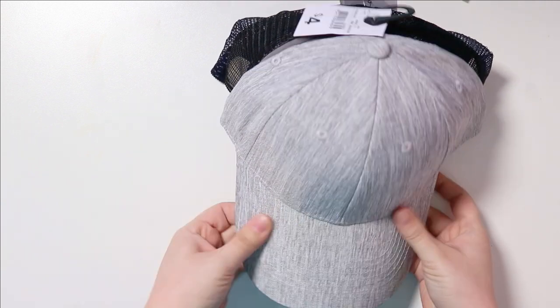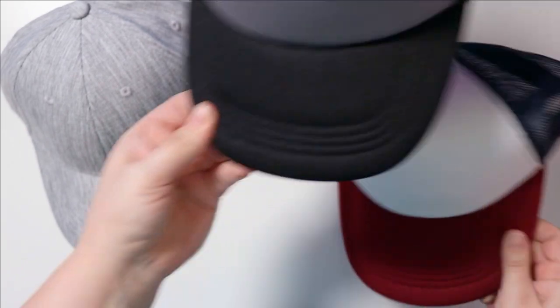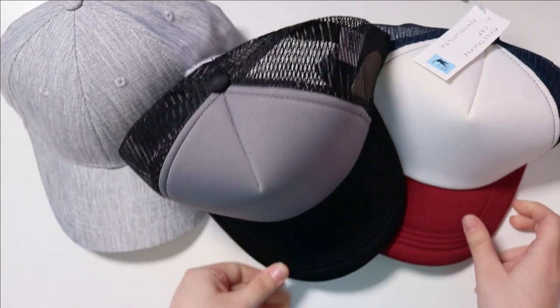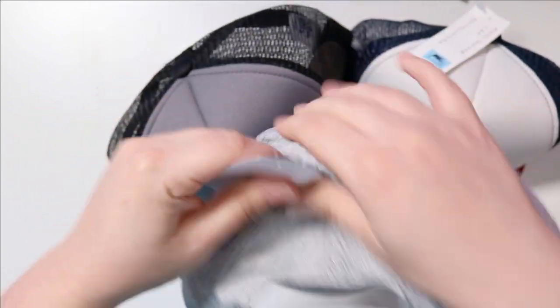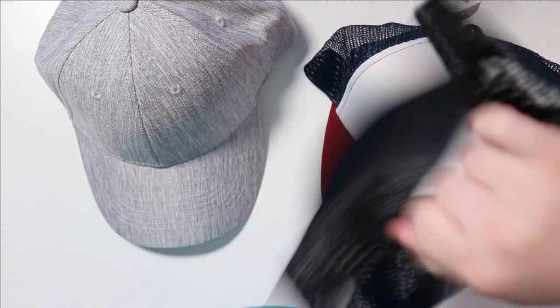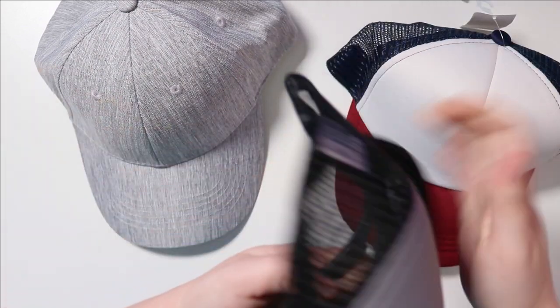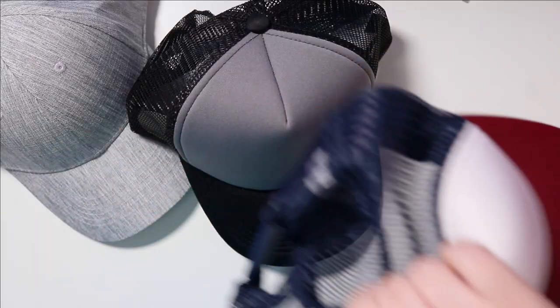Hello everybody and welcome back to my channel. Today I've decided to custom paint some hats. Here are some hats I recently got from Kmart that were fairly inexpensive, probably about three or four dollars each — just your basic caps. But today I'm going to be painting on them and customizing them to see what I can do. It's going to be pretty fun, so let's dive straight into it.